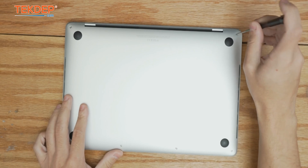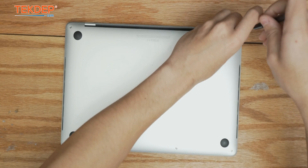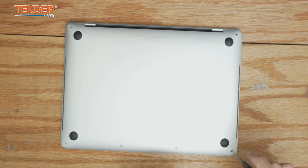We're going to start by flipping the unit over and using a pentalobe screwdriver to remove the screws that fasten the bottom cover to the assembly.